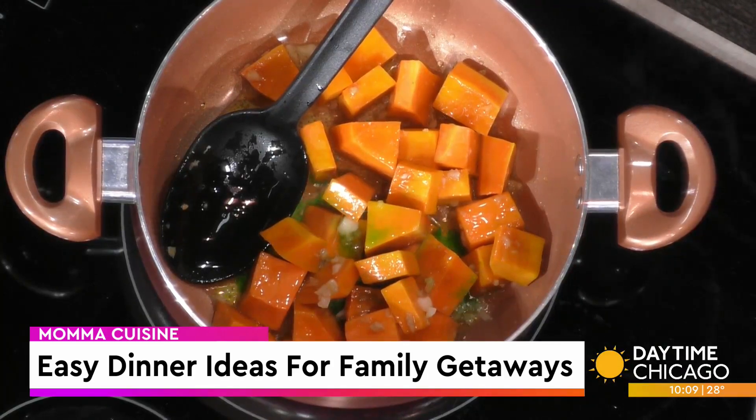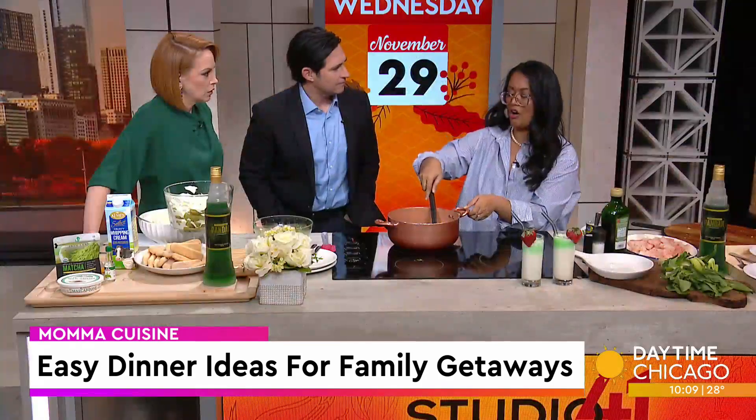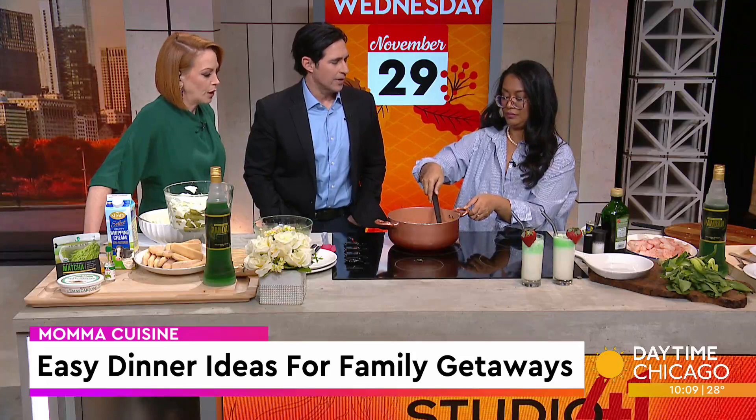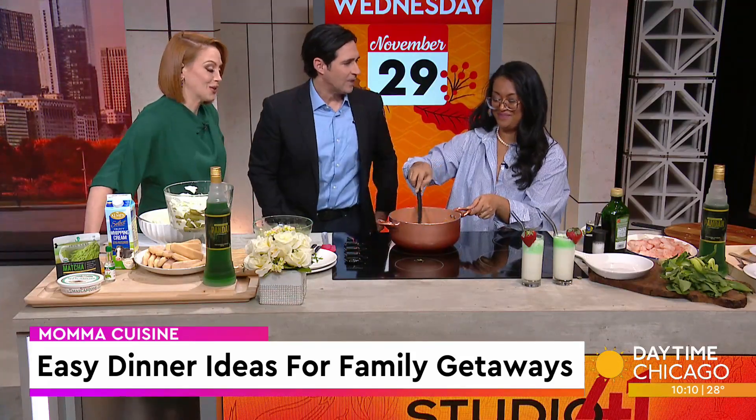Alcohol in cooking is the same concept as adding wine to something. But the alcohol cooks off — that's why you want to do it in the beginning, so that the alcohol cooks off. I would want to get my kids involved in a family outing — they'll go to sleep much faster.